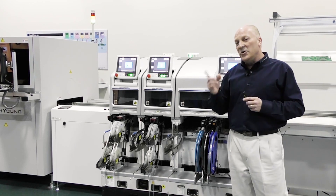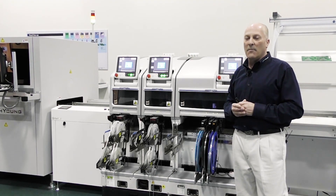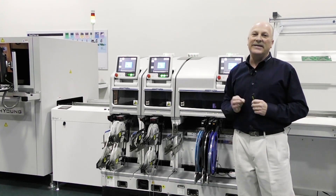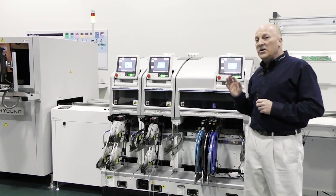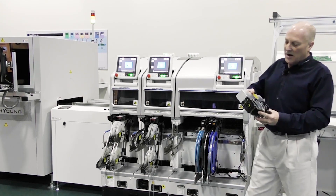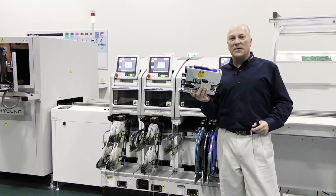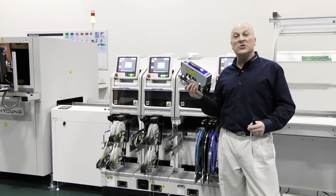One of the other very unique aspects of this system that separates it from everything else on the marketplace is its unique head technologies. The heads we utilize today are very small and modular, unlike anything of the legacy platforms. This, for example, is our H24 placement head — very lightweight, only two pounds.